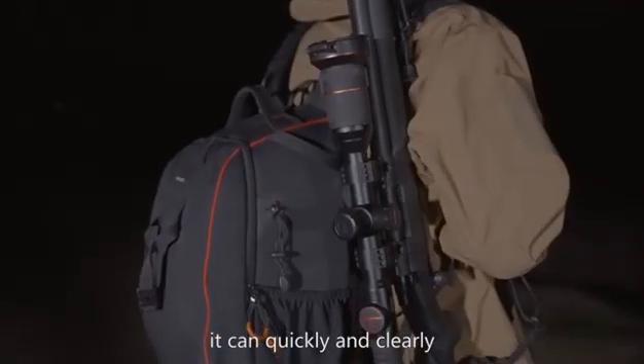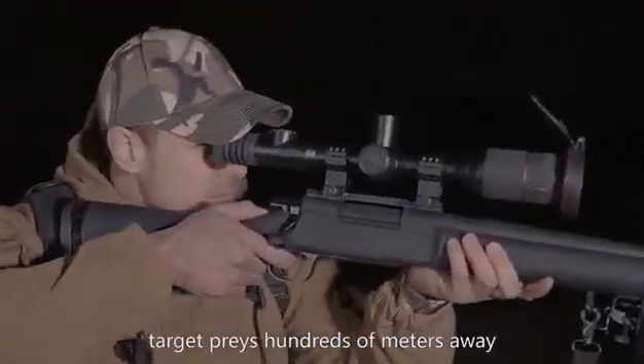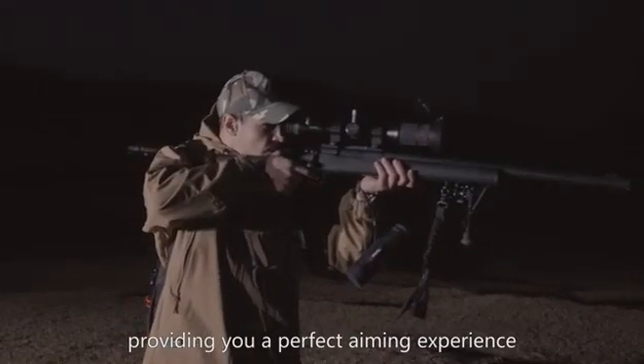it can quickly and clearly target objects hundreds of meters away, providing you a perfect aiming experience.